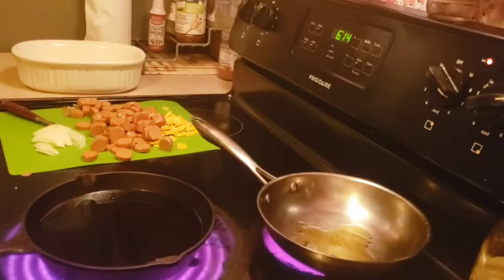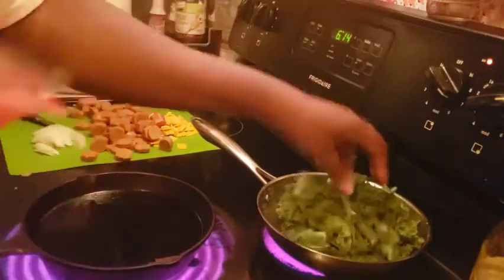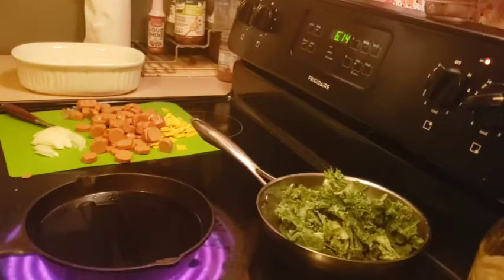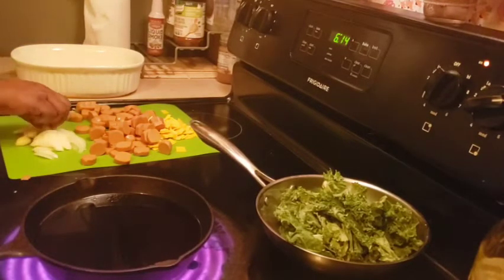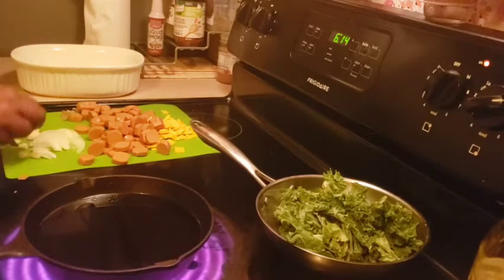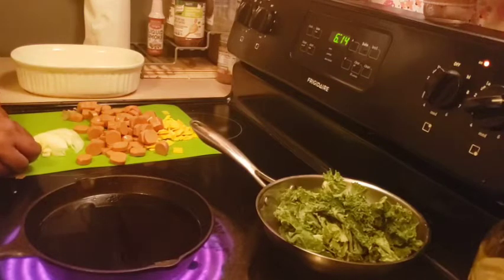One of our local Amish markets sells flavored olive oils for like $12.99 a bottle, and I'm like no — I'm just going to buy a huge thing of olive oil and add whatever I want to it. I added about two handfuls of kale to the pan with the oil, and now I'm doing about four cloves of garlic and some onions. I'm just doing a rough chop — it doesn't have to be minced. Who doesn't love garlic?